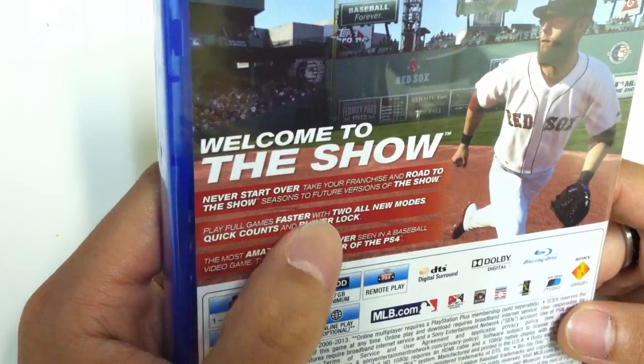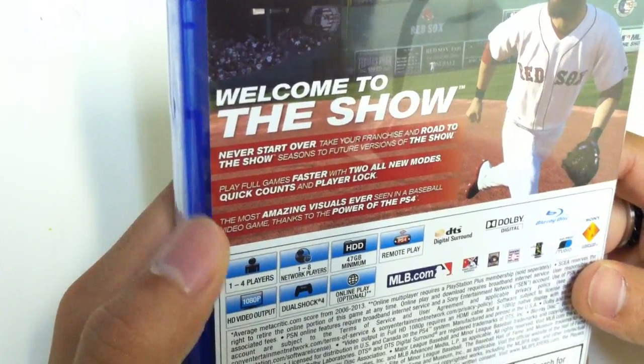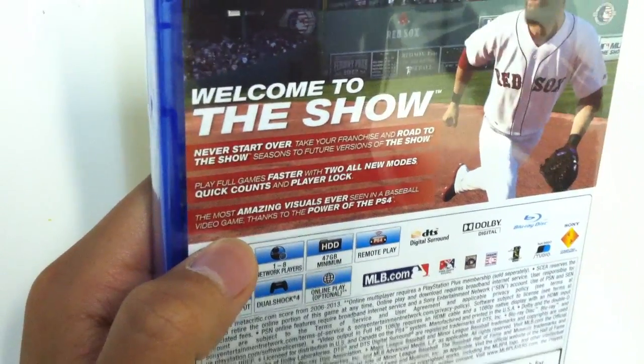Play full games faster with two all new modes: quick counts and player lock. The most amazing visuals ever seen in a baseball video game, thanks to the power of the PS4.